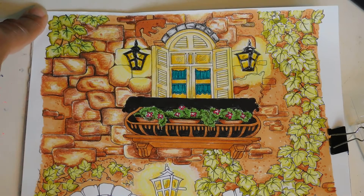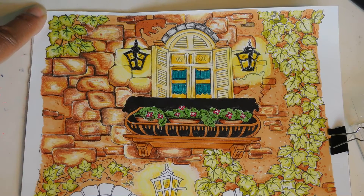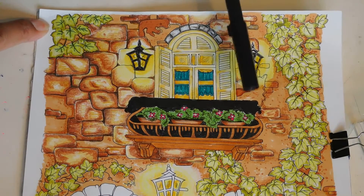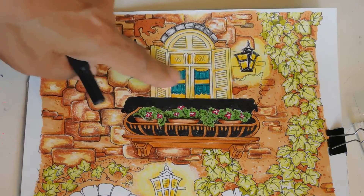Hello everyone and welcome back to Patty's Hobby World! I finished the top portion and we're going to continue on to the lower half right now. This piece right here was really hard for me to understand visually.